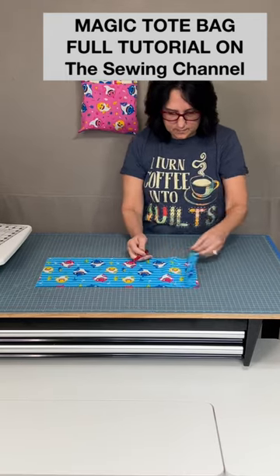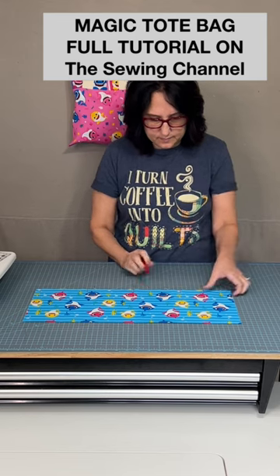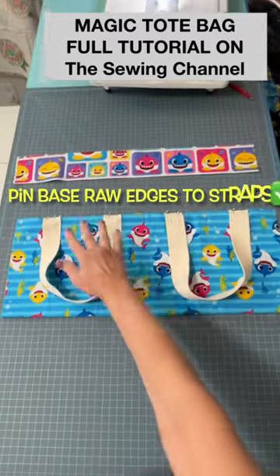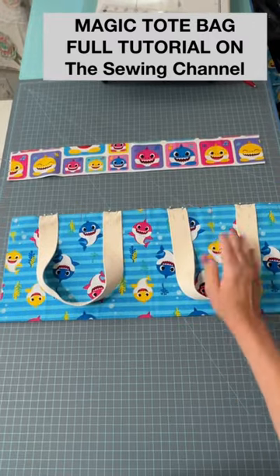Find the center for the two straps from the half inch in mark from the edge and the middle of the project. Pin all four ends of the strap down to both layers of the base.